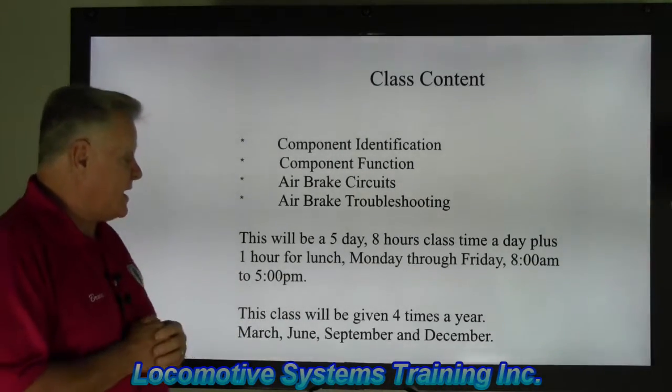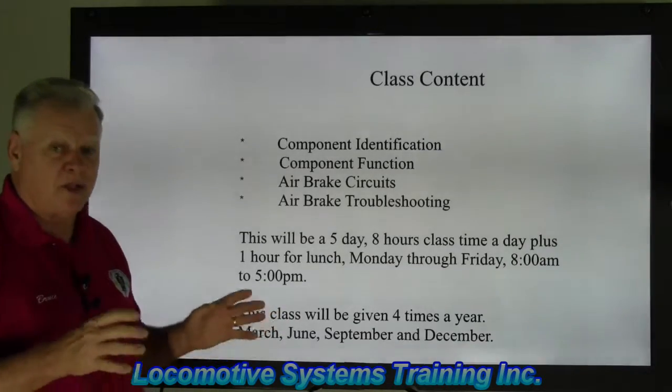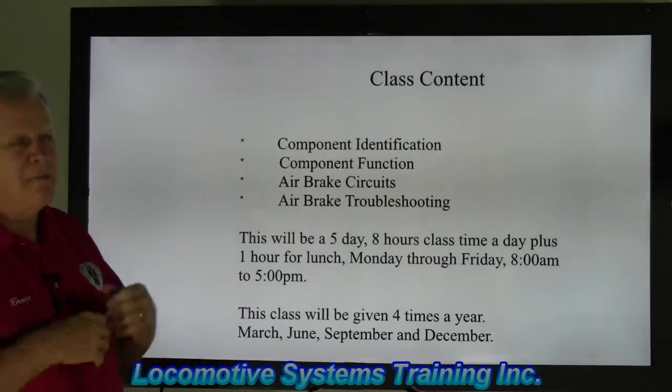It's a five-day, eight-hour-a-day class plus one hour for lunch, Monday through Friday, 8 a.m. to 5 p.m. The first segment runs 8 a.m. to 12 noon, then a one-hour lunch from noon to 1, and then from 1 to 5 — that's eight hours of actual classroom instruction each day.